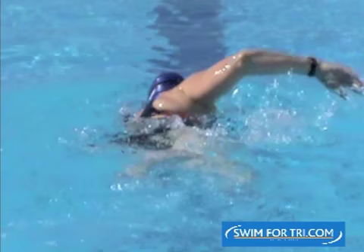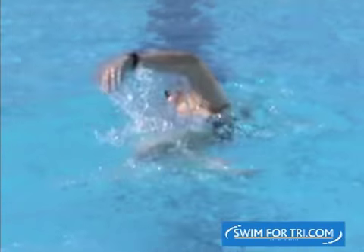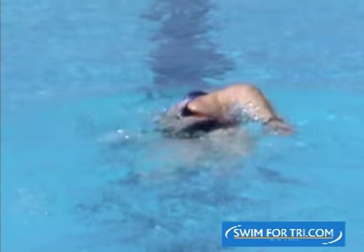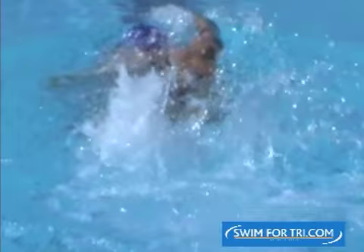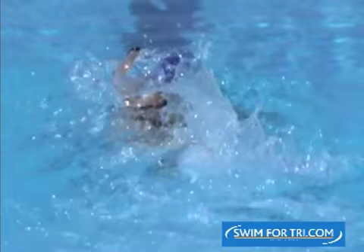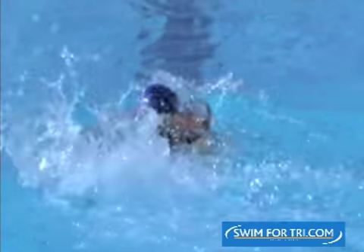Generally if those arms travel wider than a certain amount beyond the shoulders, then there needs to be some counterbalance — often it's with the legs. In this case a whole body shift is being thrown around to create some balance. Here's a closer look at what's happening when a leg kick is needed to basically stop you from rolling onto your back.